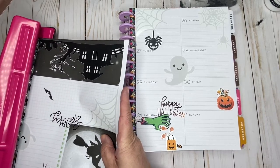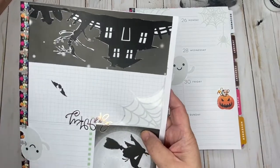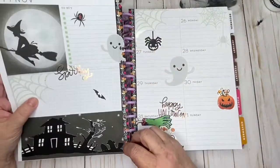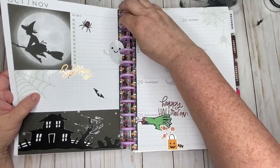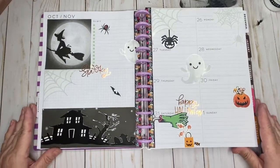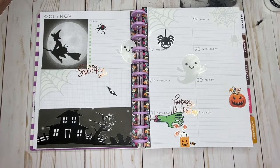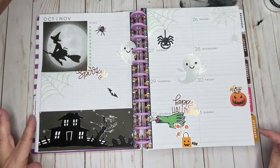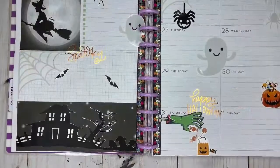I hope that you enjoyed watching this video tonight and that it will give you some inspiration to do your own Halloween layout. If you liked this video please consider giving it a thumbs up, and if you want to see more planning videos or other tomfooleries please hit that subscribe button — I would love to have you join my little YouTube family here. Until later in the week when I upload another video, take care.